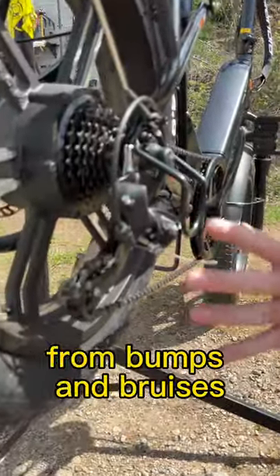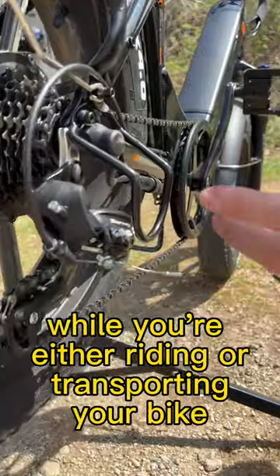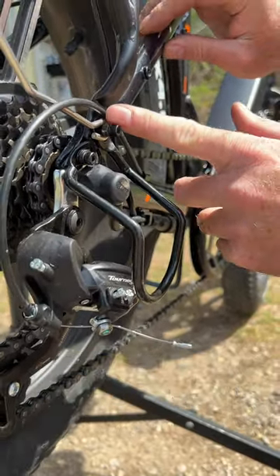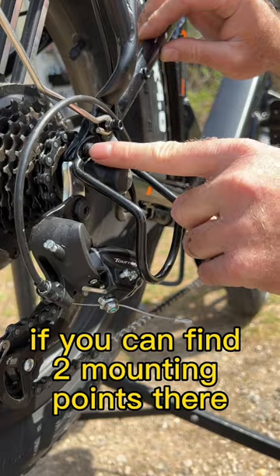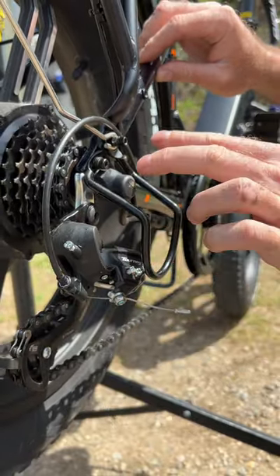This is going to protect the derailleur from bumps and bruises while you're either riding or transporting your bike. A lot of times where your rack attaches, and then another spot on the frame, you'll see two mounting points. If you can find two mounting points there, you can go ahead and get yourself a derailleur hanger and pop it on.